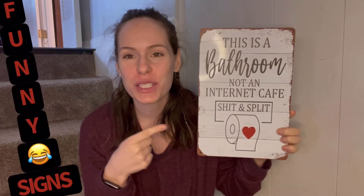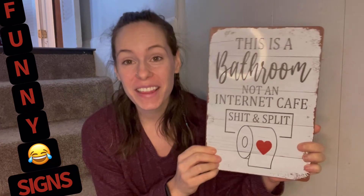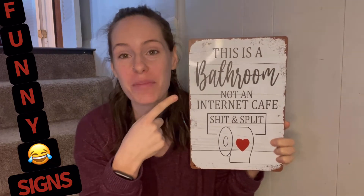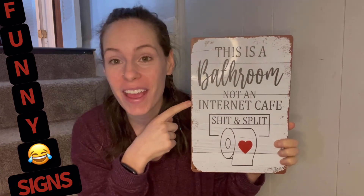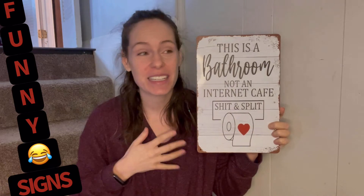Hey guys, I'm super excited. I want to show you my awesome new metal sign. This is going to be aluminum — it's a high quality sign. I think it's hilarious. It says 'This is a bathroom, not an internet cafe — shit and split.' I'm somebody who has a sarcastic humor kind of thing, and I love these signs.